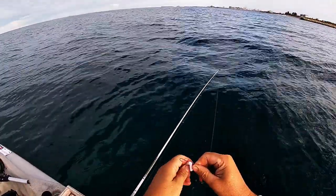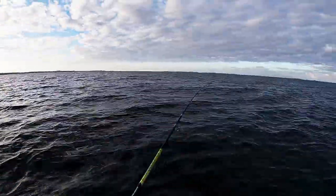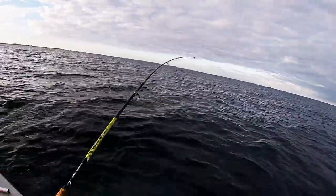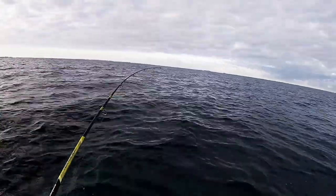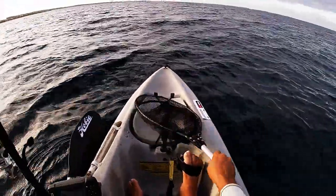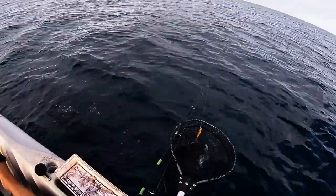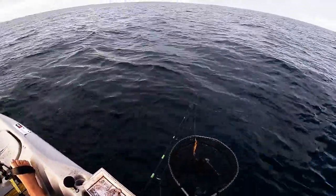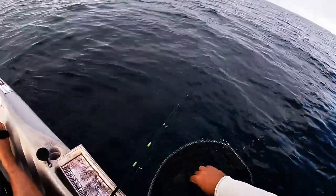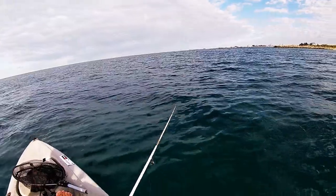I must be the butterfish world champion by now! Moving again because the pickers are driving me nuts, and the squid aren't playing the game. Just a little one, but he'll do.